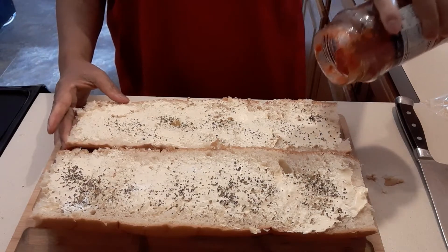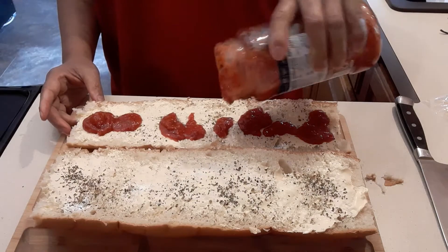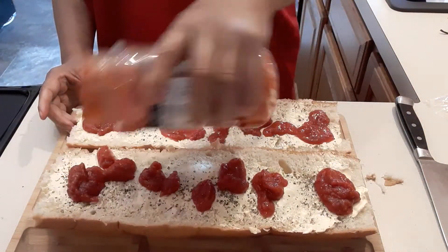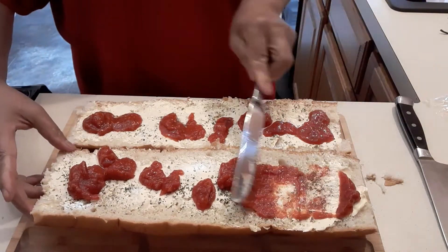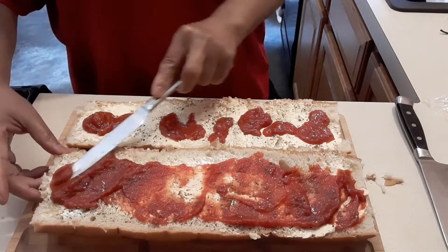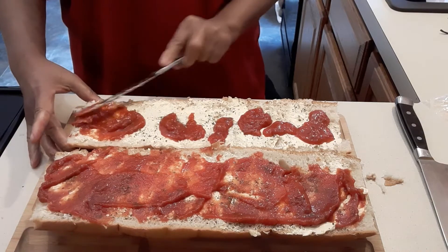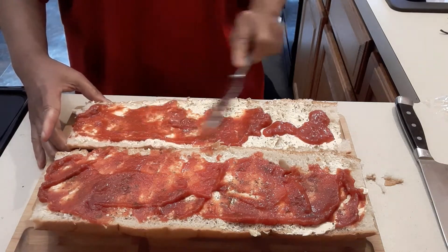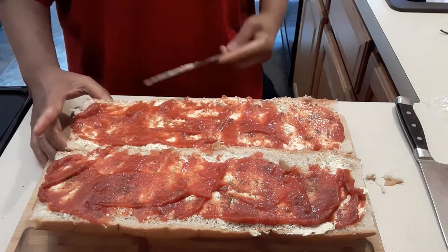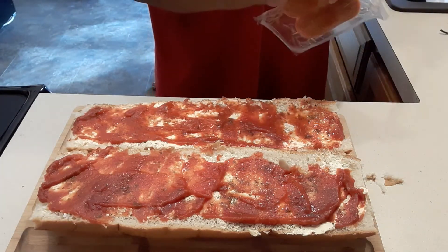Now we're going to add the spaghetti sauce, just like that, and spread it the same way we spread the butter. Then we're going to open our pepperoni.